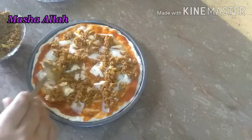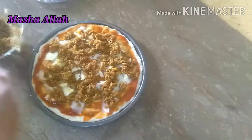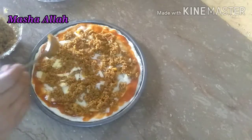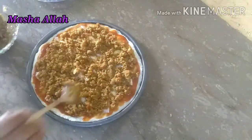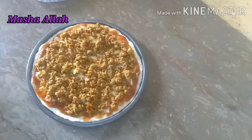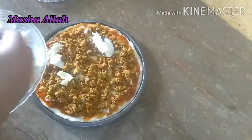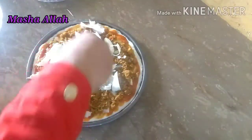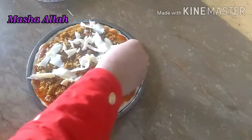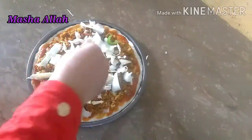ماشاءاللہ بہت مزے کا بنتا ہے اور مجھے چکن پیزے سے زیادہ یہ کیمے والا پیزا بہت پسند ہے — چاہے چکن کا کیمہ ہو، بیف کا ہو یا مٹن کا۔ میں نے بیف کیمہ لیا ہے۔ کیمہ اچھی طرح سیٹ کر لیا ہے اور اب اس پر مزید چیز ڈالنی ہے تاکہ بالکل چیز سے فل ہو جائے۔